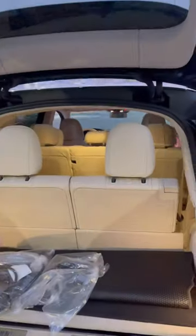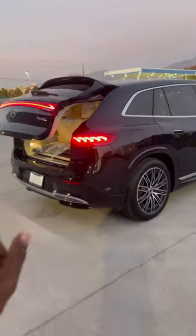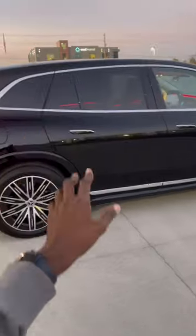Very impressive electronic trunk lid right here. 0 to 60 in 4.5 seconds, and DC fast charging in half an hour.